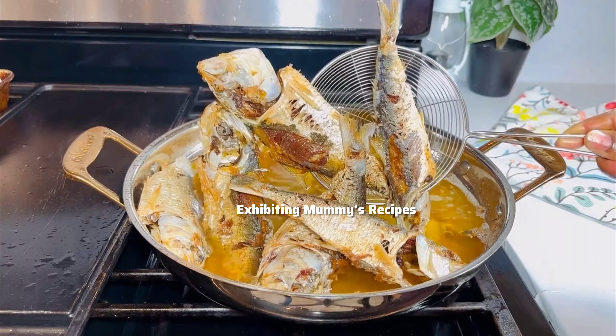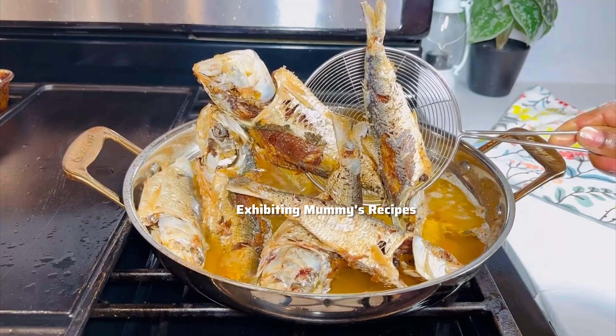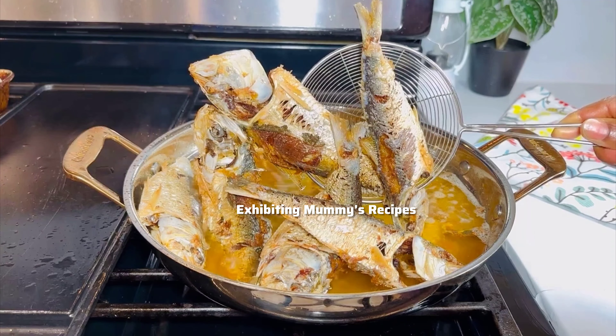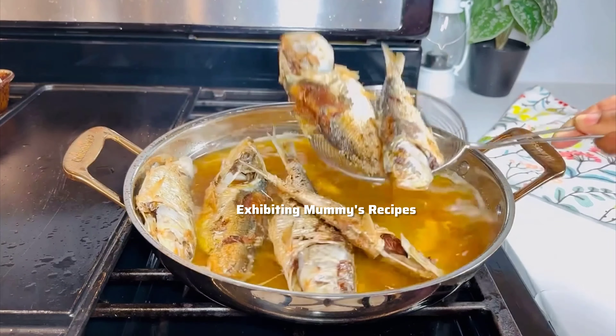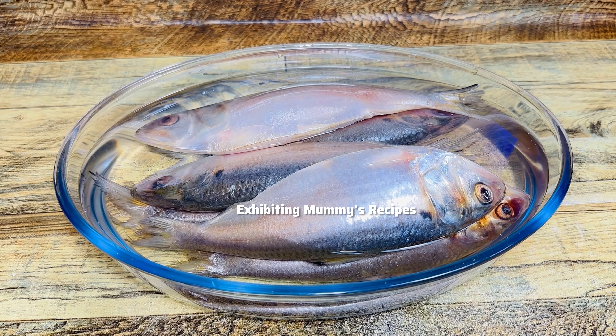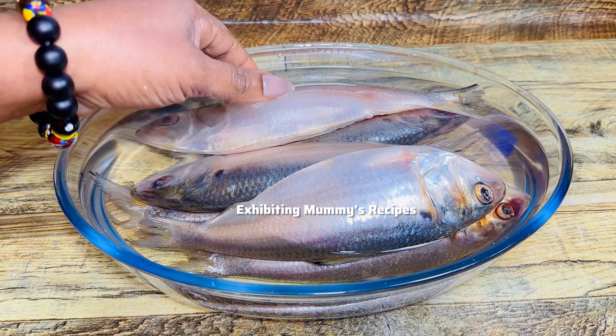I am back again with another fish recipe — trust me, this was very delicious. We are frying some herrings today. If this is your first time here, this is Lena and we do easy cooking recipes here.